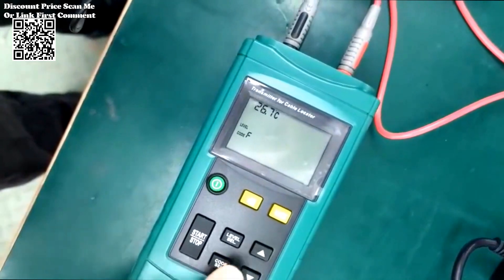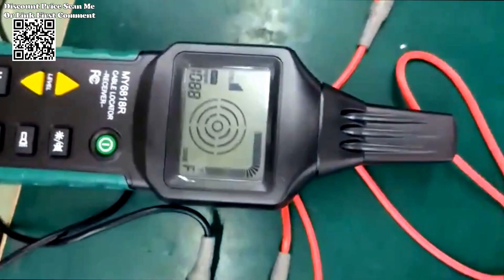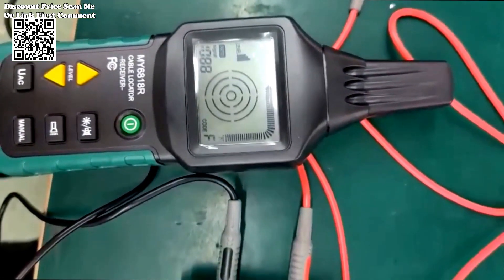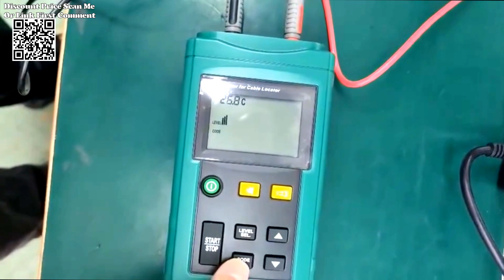Whether you're probing for cable faults, verifying voltage levels, or detecting circuit interruptions, the MS6818 stands as your trusted ally, delivering unrivaled performance with every use.